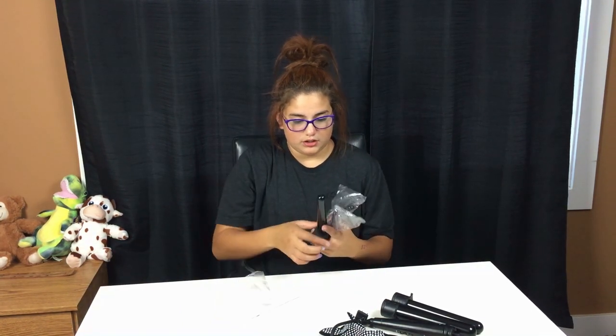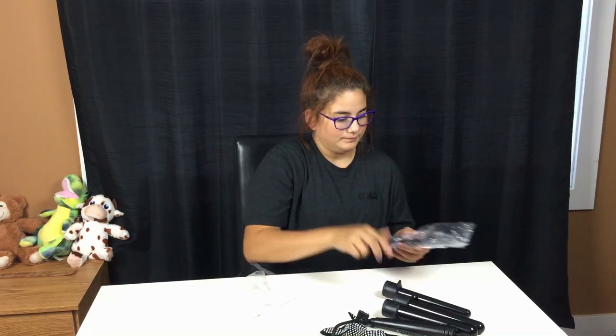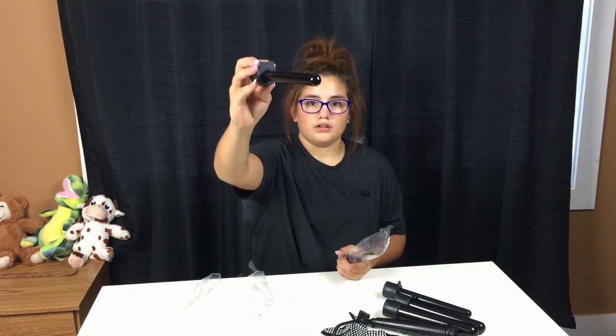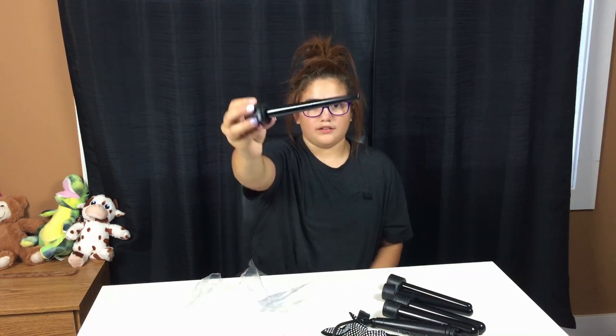This is the second largest wand out of all five of them, I think. And then there are three other ones — this one is for a little bit tighter curls, this one, and last but not least the smallest one. It comes with an instruction manual. I really like the color of it — it's just plain black, which is really neat.